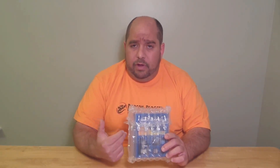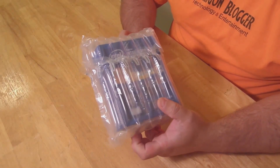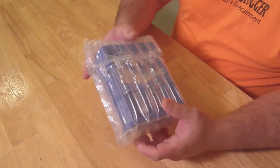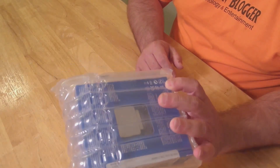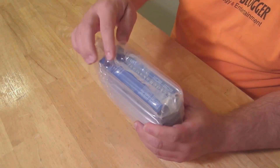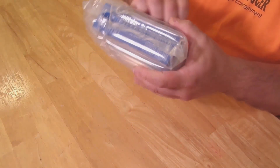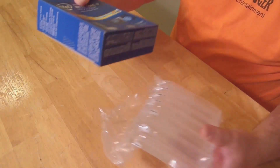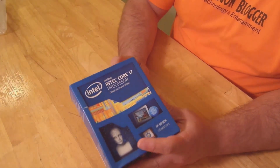Come over here real quick and let me show you what's inside. So again, this is the Intel Core i7-5930K Socket 2011-V3 processor from Intel. This came in the box with the bubble wrapping — probably doesn't come like that if you buy it from anywhere else. I got it from Amazon, so they want to make sure it's nice and secure. So let's open it up here.